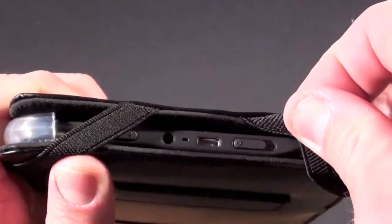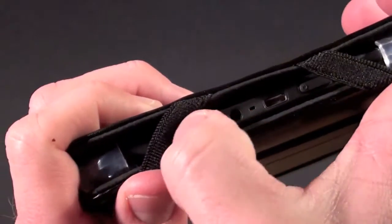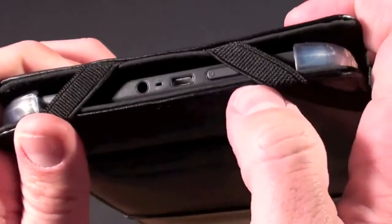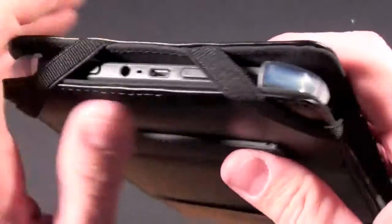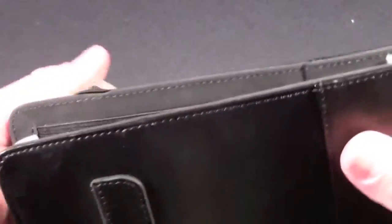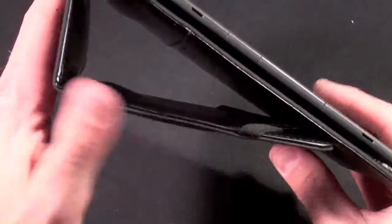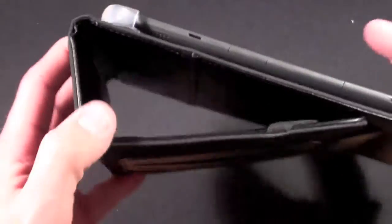It does obscure some of the buttons — the power button and the volume button. If you want to control the volume you can still get your finger in there by moving the elastic aside. On the back there's a little clasp for the flap. This flap, just like on the iCover, allows you to fold the cover back, and there's a hinge so the cover can fold like this.